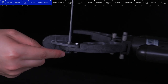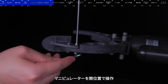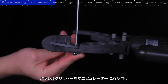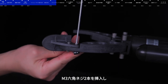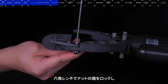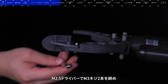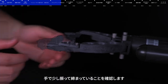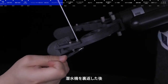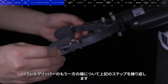Installing the parallel gripper. Rotate the dial or press the appropriate button on the control system until the arm reaches the desired position. Place the gripper onto the robotic arm and then insert the two M3 hexagon screws. Finger tighten the two lock nuts. Use a hexagon wrench to secure the lock nuts in place, making sure they are tight enough to prevent the gripper from loosening during use, but not so tight that they strip the threads. After turning the submersible over, repeat the above steps to install the gripper at the other end.